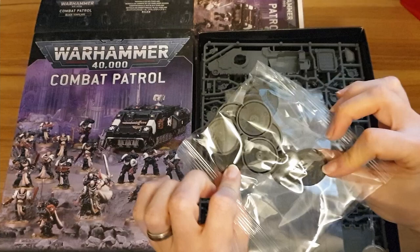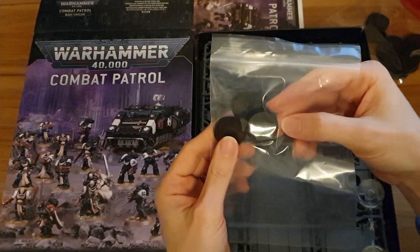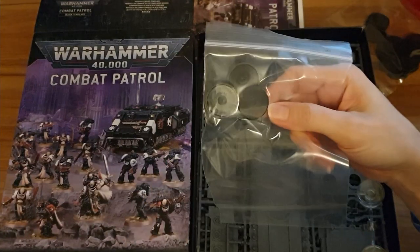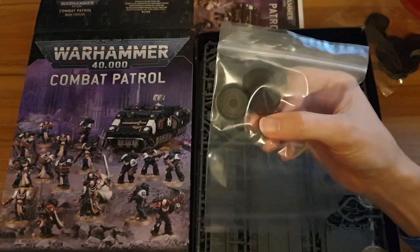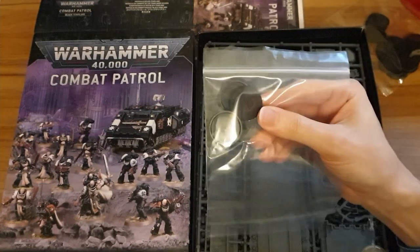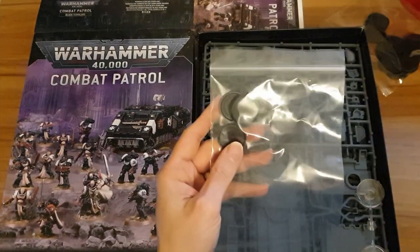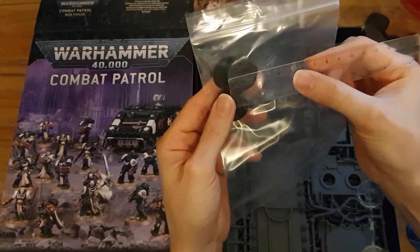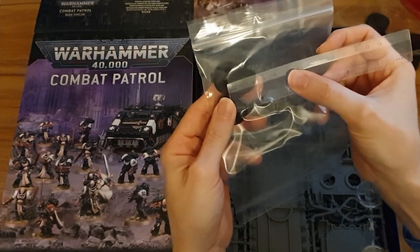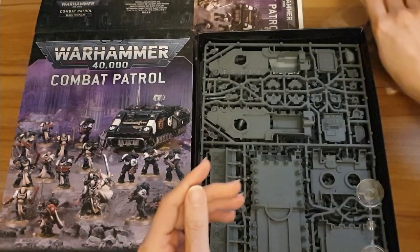Bases — looks like we've got some 32mm bases. And interestingly enough, we've got some smaller ones. Although my eyes may deceive me, these don't look like 25s. I'm guessing these are the 28mm bases that the Sisters of Battle have come on. Let's have a quick measure across there — no, they are 25s. They looked smaller to me. Obviously age catching up with me there.